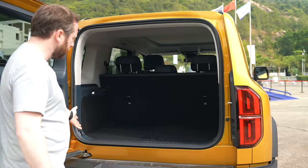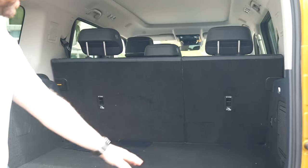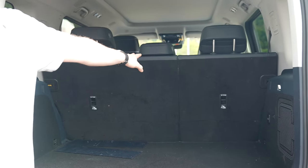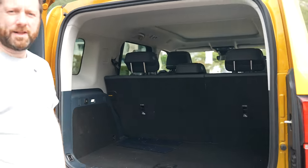Inside the boot, you can see how much room you've got — plenty of storage space. You've got power sockets, lots of tie-down hooks, more 12-volt sockets, 220 volts, and you can also fold down those rear seats, which have a 60-40 split. Plenty of room to go away for a proper weekend.